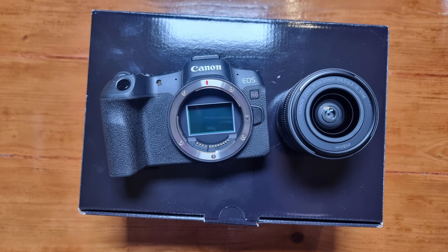Let's put the lens on. I'll remove the cap from the back first — I don't want to get any dust on my sensor, so I always do this part really quickly. I'm matching that red dot with that red dot on there, and then twist. There we go, the lens is on. I'll turn the camera on as well. We have to twist the lens for it to start working.